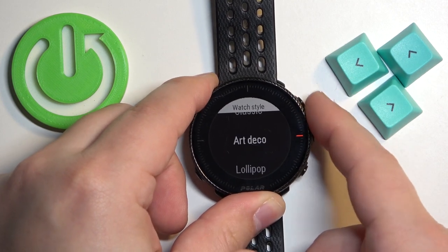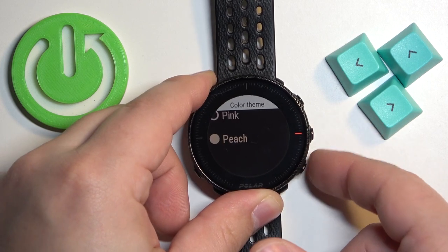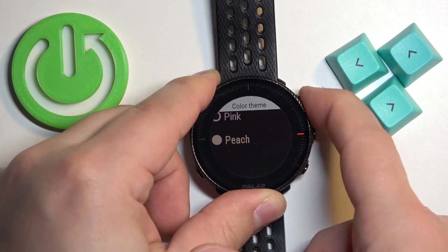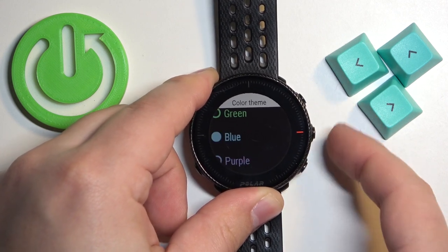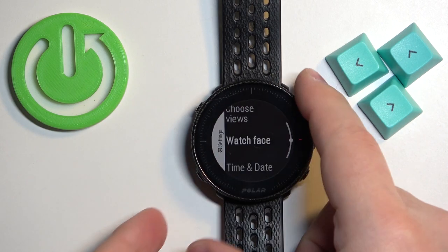Select the style you like — for example, Art Deco — then press the middle button. Here we can select the color of the theme, so select the color and then press the button to confirm.